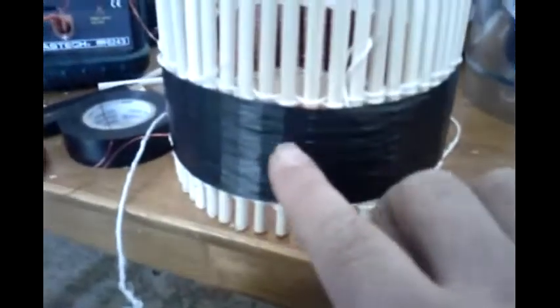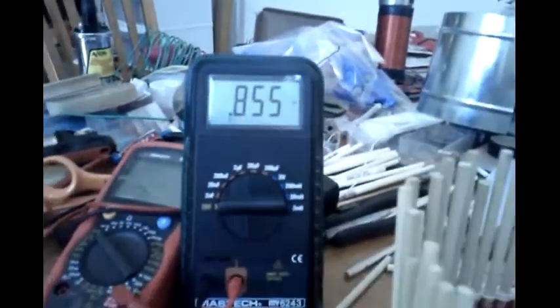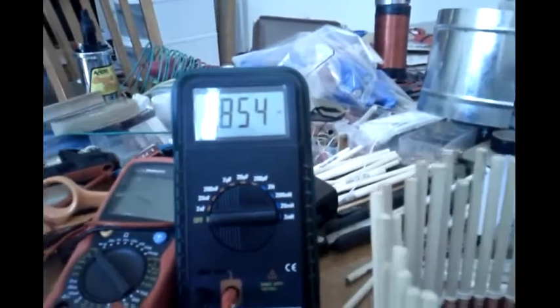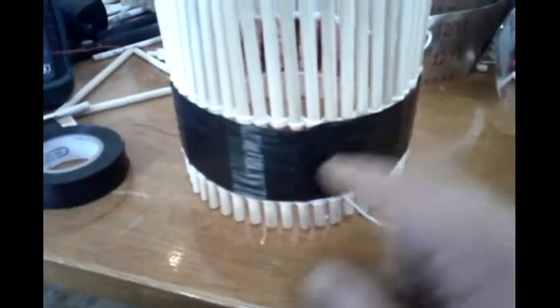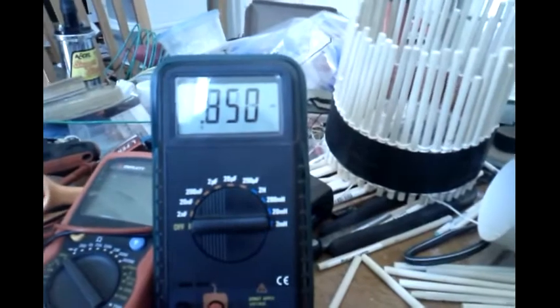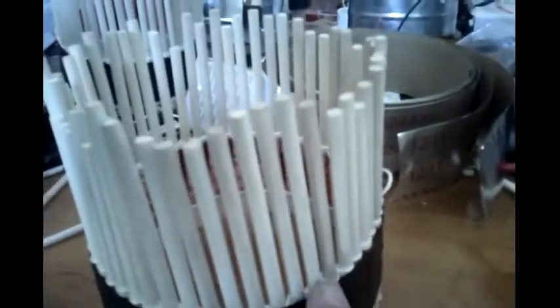I put one layer of electrical tape around this so it's fairly secure. This 870 microhenry coil has gone down to 850 microhenry after taping.